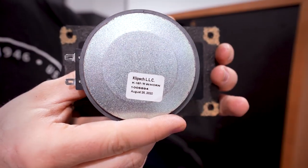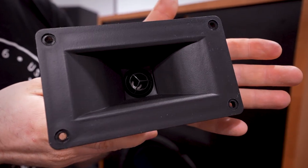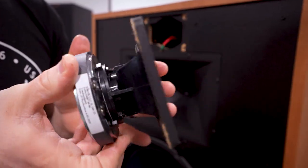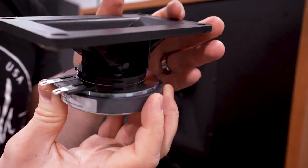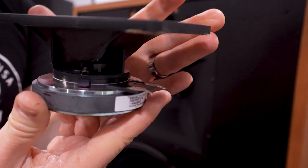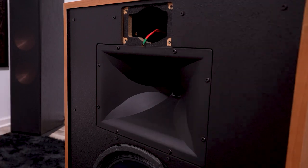And here we have our K107Ti with horn, part number 1006894. That is the same driver and horn combination that you'll use for the Heresies and the Fortes as well, so this is definitely something we've already seen in the past.